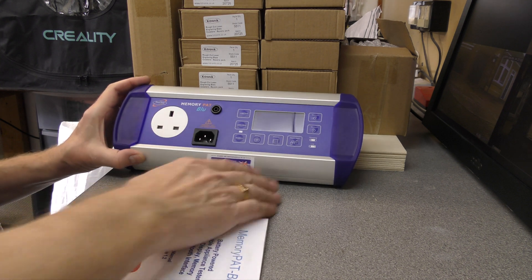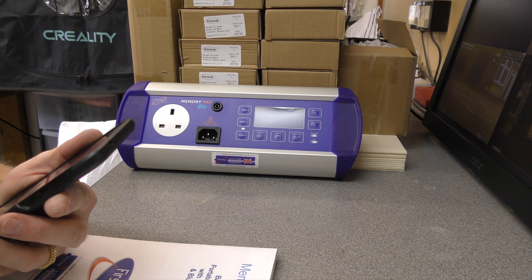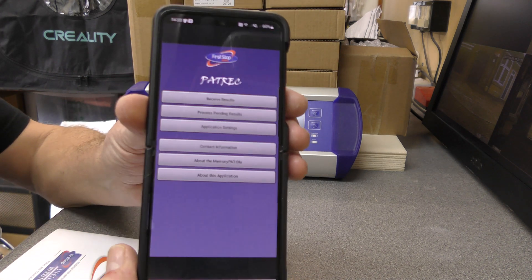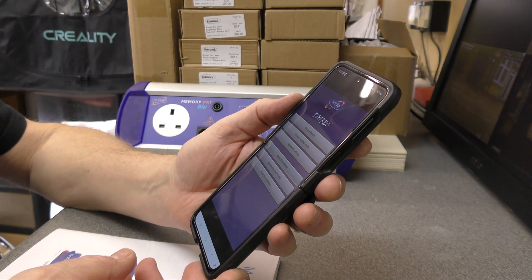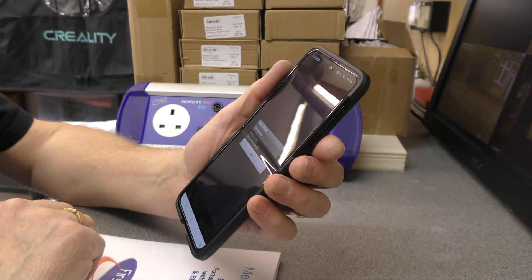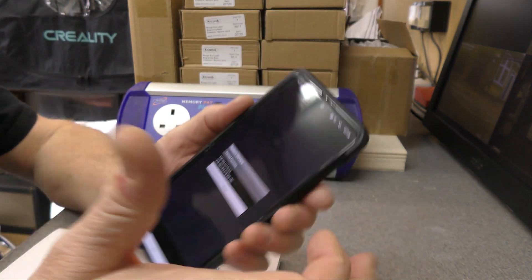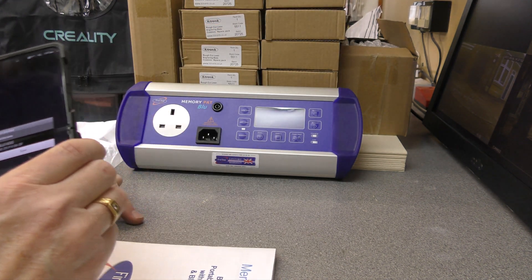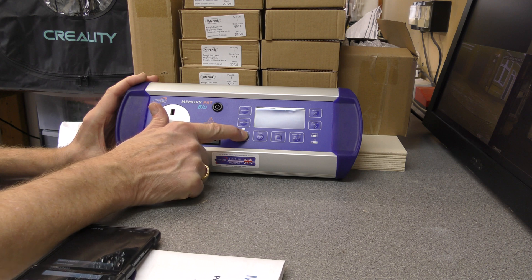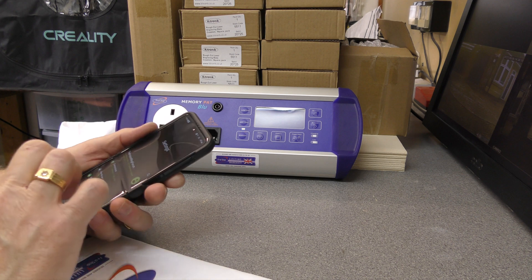The Bluetooth feature is interesting. You can download the First Stop Rack app - I'm just going to run it now. The screen you get is very basic; it will just receive results. When you click 'receive results', I was expecting a whole list of stuff to come up, but what you get initially is the paired devices. You go into Bluetooth settings first and do a scan whilst the device is in pairing mode - pairing mode is press and hold until it starts to flash - and then you can add it as a Bluetooth device.